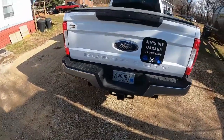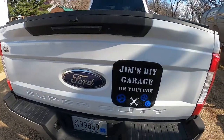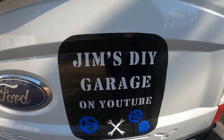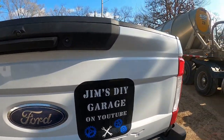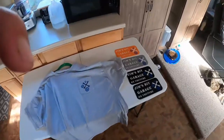Good afternoon YouTube. My wife bought a machine to do vinyl and that's what we came up with. Let me go in the house and I'll get out the other ones we're making and show you those.